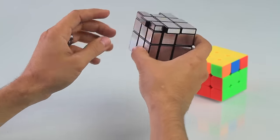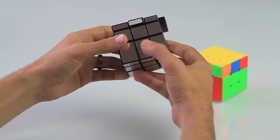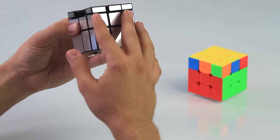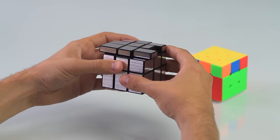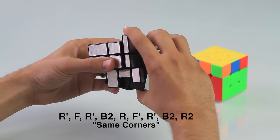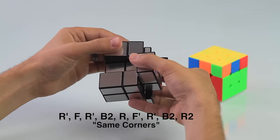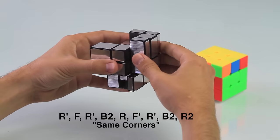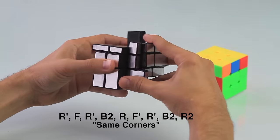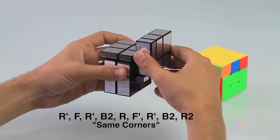After doing that, you'll see that one of these corner pieces matches up — it's flush on this side and also flush on that corner. Whenever you have matching corner pieces, put those in the back, then do the same move again: right prime, front, right prime, back two times, right, front prime, right prime, back two times, right two times.